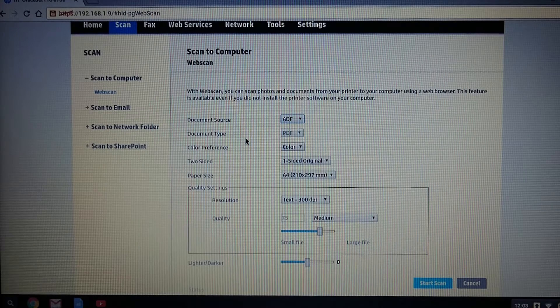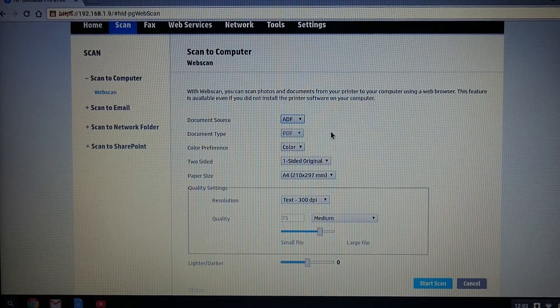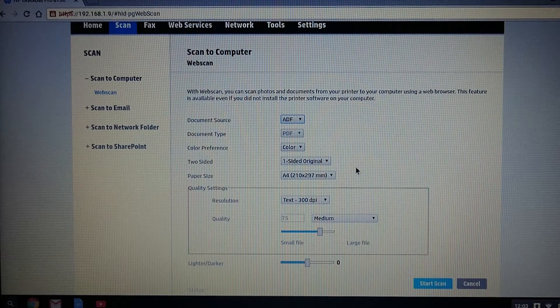You will notice that the document type is automatically grayed out, because it knows that if you are scanning from the ADF, it has to be a PDF document. We will leave the rest of the settings as is, because it is what our documents are, which is one-sided and A4 in paper size.